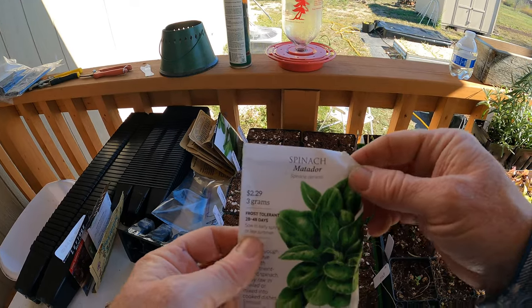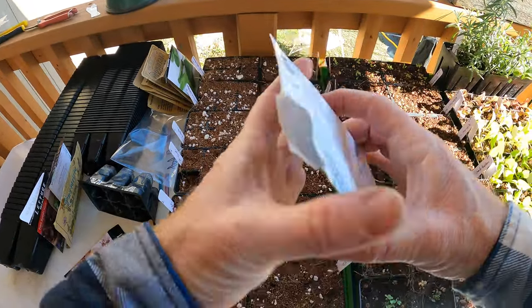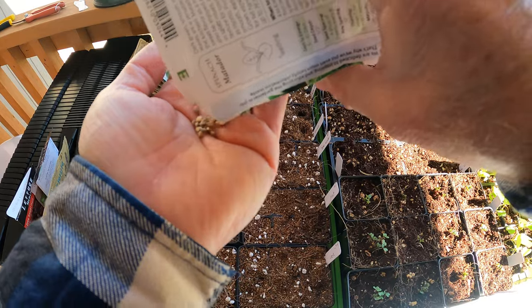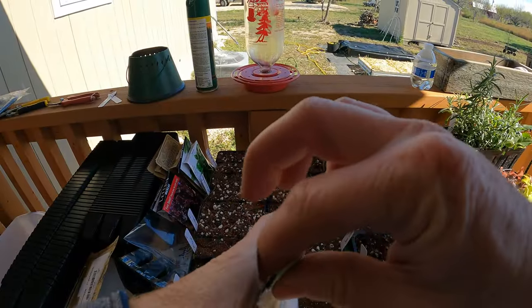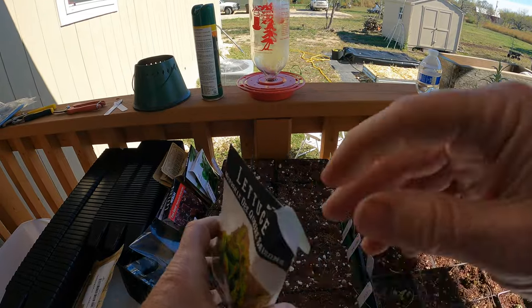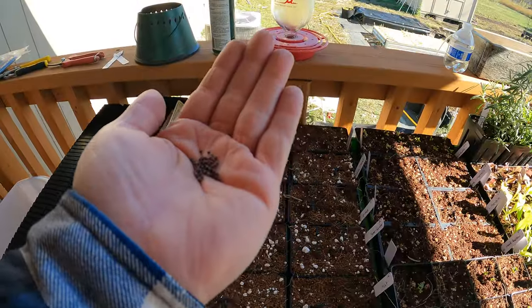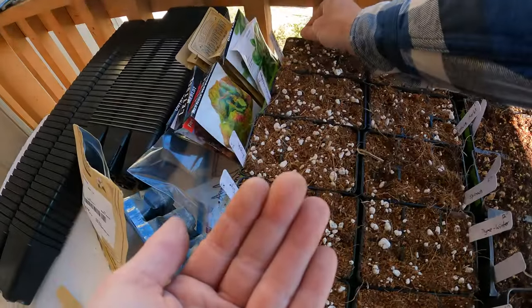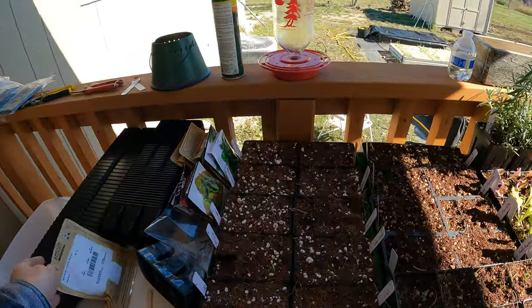The variety of spinach is Matador - it's just what I've got, though I do have another variety coming that I want to try out. It was probably one of my favorites - I really liked the flavor and texture of this lettuce. And mustard seeds - if you've ever been to a deli and eaten ground mustard, that's basically all it is. They use the seeds and grind them up.